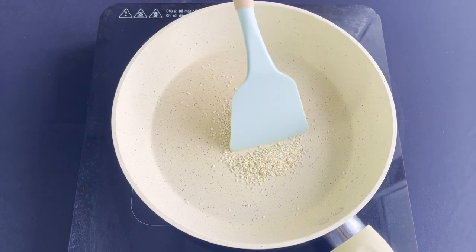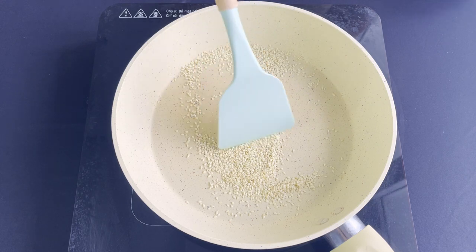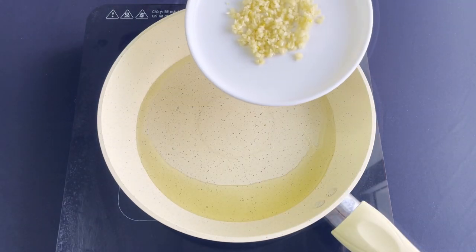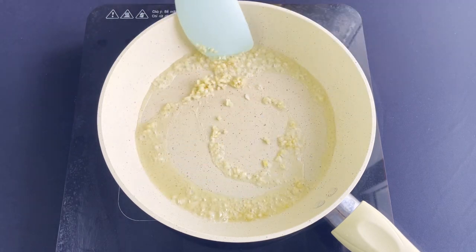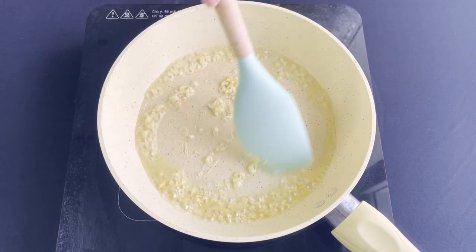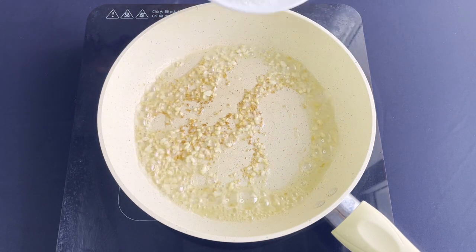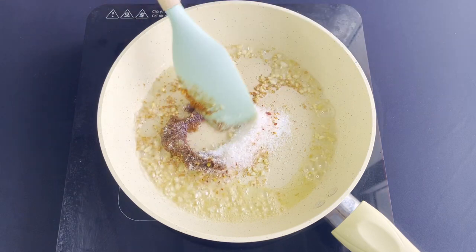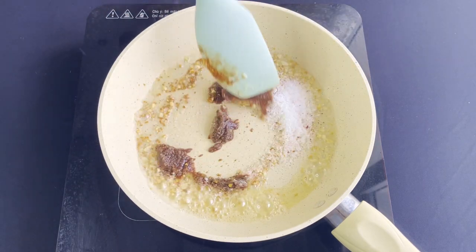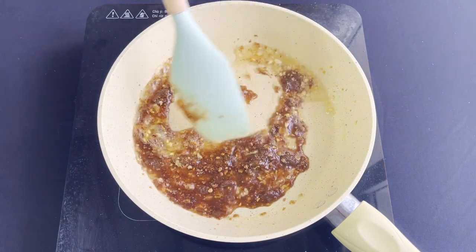In a pan, I'm going to toast some sesame seeds for garnish later. To make the sauce, add some garlic into a pan with hot oil. Fry until golden brown, then add in tamarind paste, sugar, and chili powder. Mix very well and cook until the sugar is dissolved.